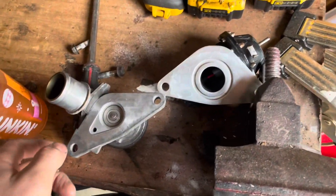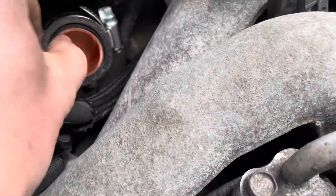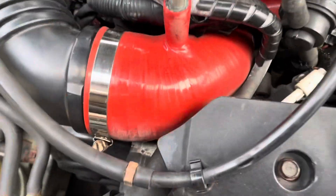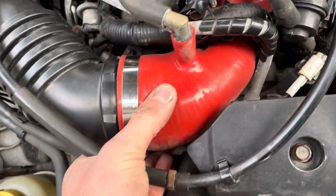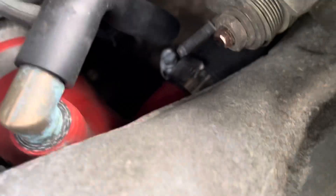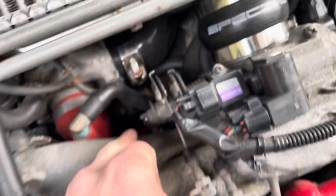All right guys, I got that in. Hose clamp on there. In the future, I'm probably going to change out this eBay silicone intake at some point. But for now it's fine. When I do, I'll probably stick a plug just down in there so that there's not just a random hose that's not needed.